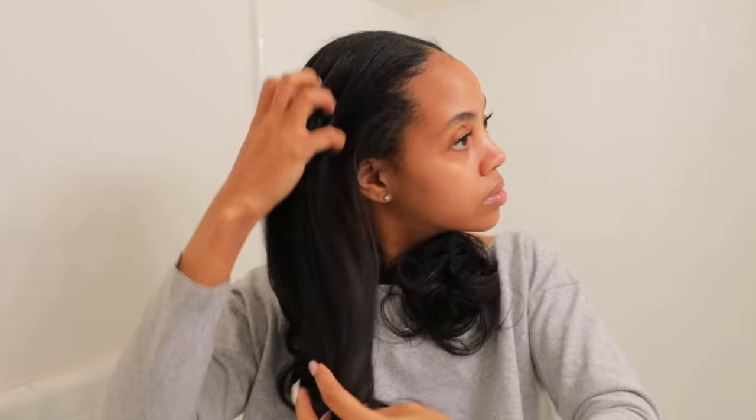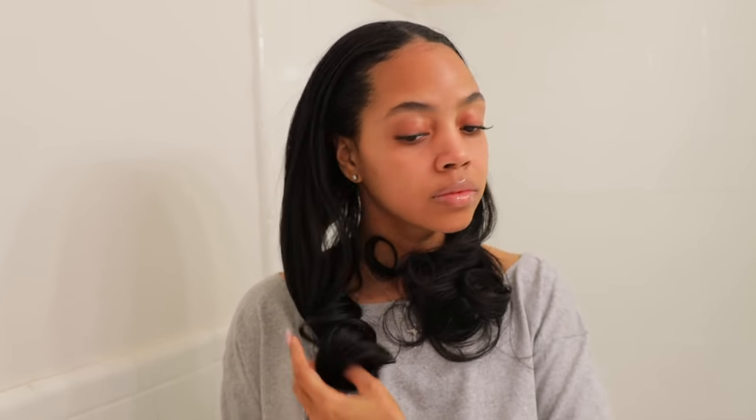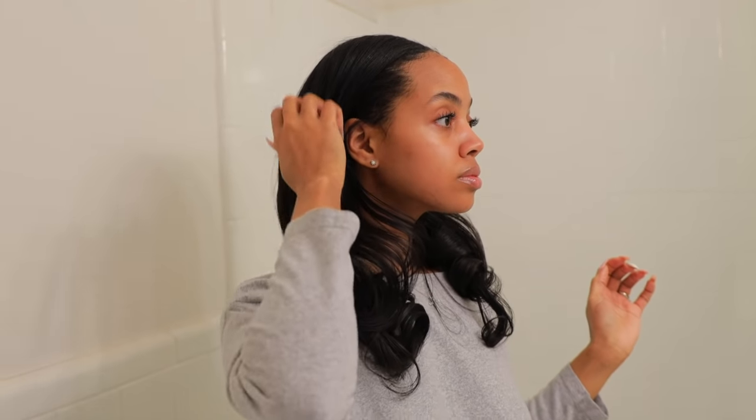Again, I just finger comb my hair — no combs, no brushes, no paddle brushes, no nothing. I just take my fingers, comb through my hair, and now I'm gonna show y'all a few ways I like to wear it. So I either keep it just like this and kind of coil both sides, put it behind my ear — I love a good tuck behind the ear look. Another way is to just comb the ends out and kind of zhuzh it up and make it look fuller on the bottom, which I also like.